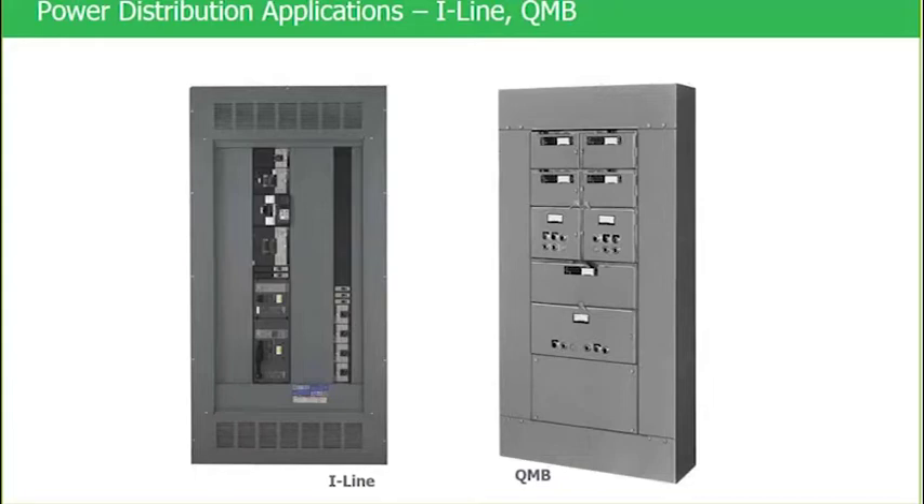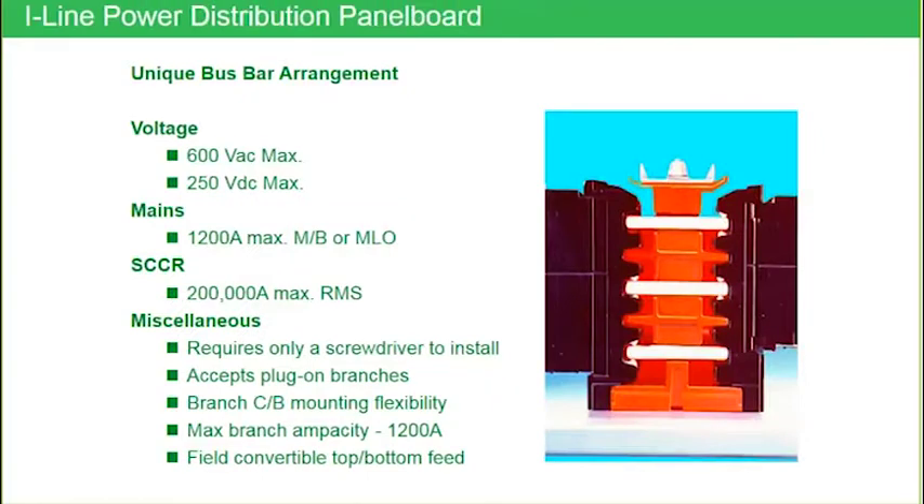Let's talk about I-Line. I-Line is unique in the industry. We talk about this unique bus bar arrangement first, and we're just going to cover this page top to bottom. When you look at this I-Line bus stack, the phasing of the bus bars are ABC front to back. Whereas if you think about NQNF and every other panel board in the industry — QO and home line included — the phasing of the bus bars are ABC left to right.